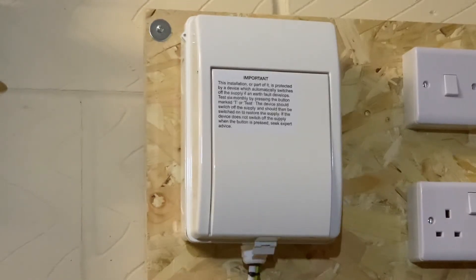This is a quick video looking at a safe isolation procedure for a single phase consumer unit. This is on a little test rig inside my garage.